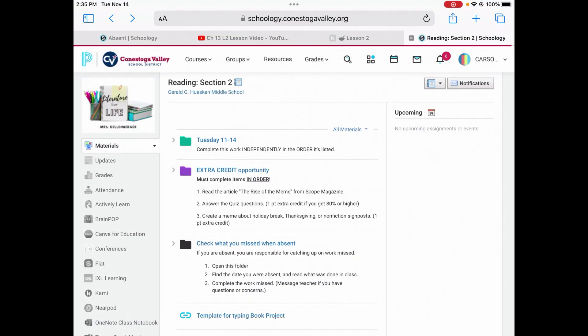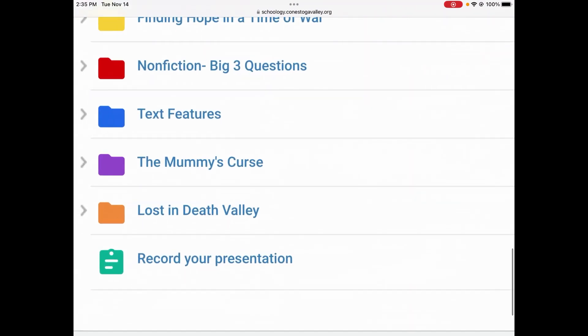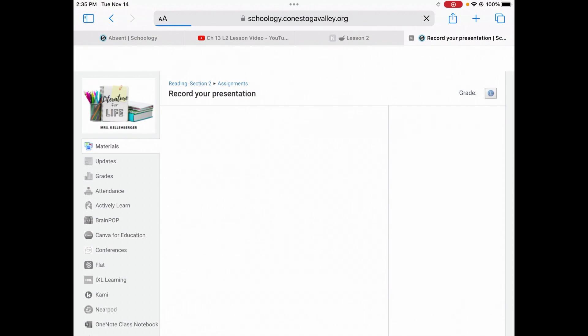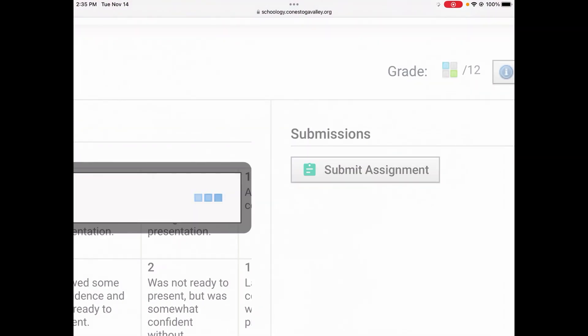Scroll to the bottom of your Lit for Life course and look for Record Your Presentation. Open it. Then look in the upper right hand corner for Submit Assignment and choose Submit Assignment.